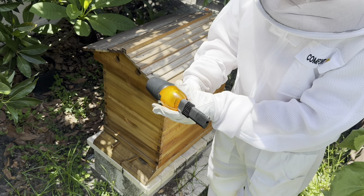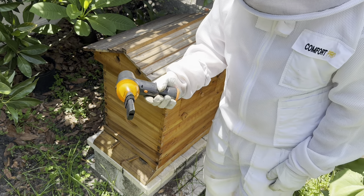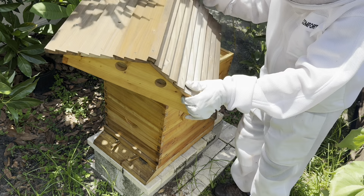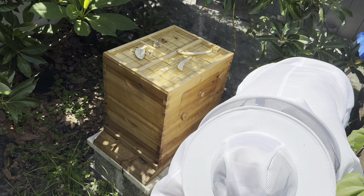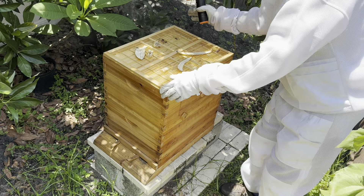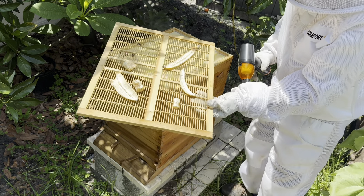This way is the vacuum and it's got a high and low setting, so let's see how it works with small hive beetles. I fed them bananas yesterday.